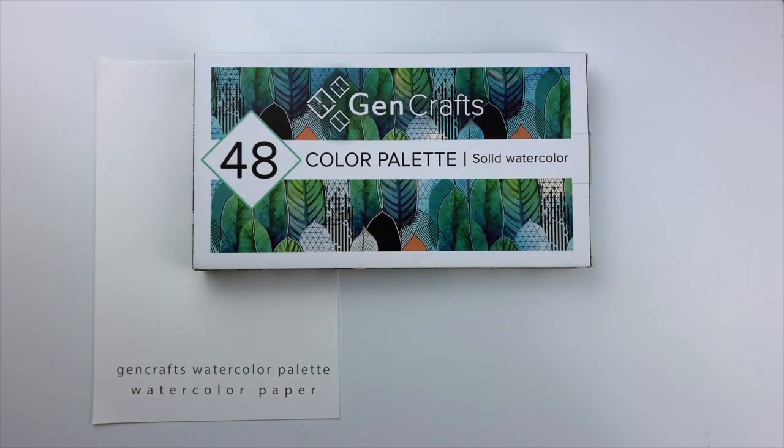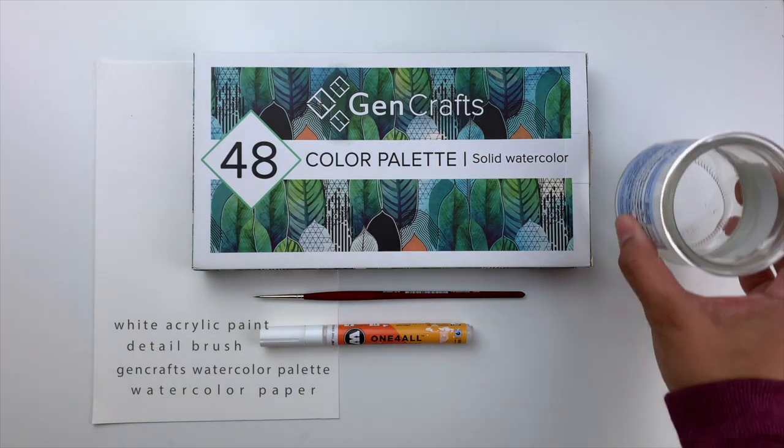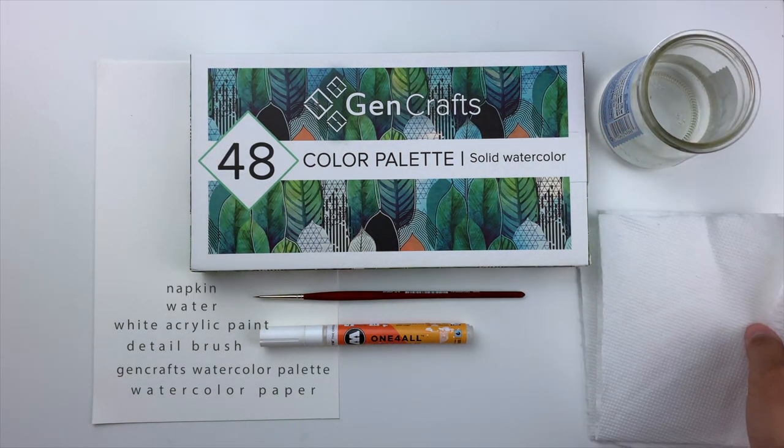You're going to need watercolor paper, a GenCrafts watercolor palette, a detailed brush, white acrylic paint or pen, water, and some napkins.